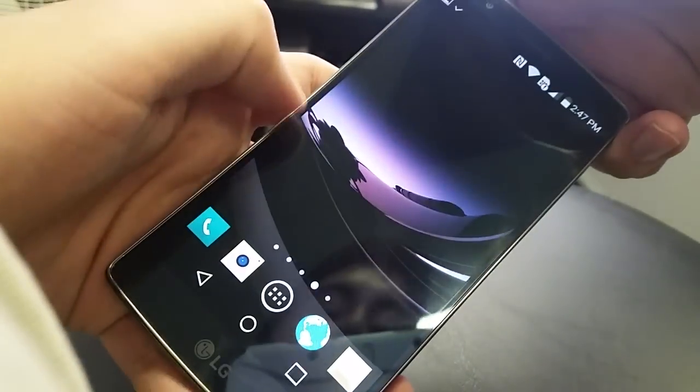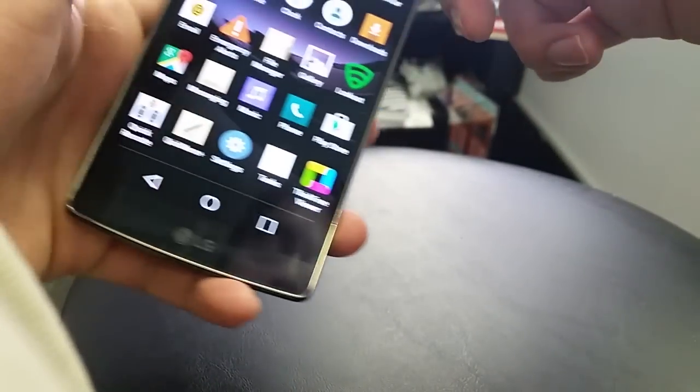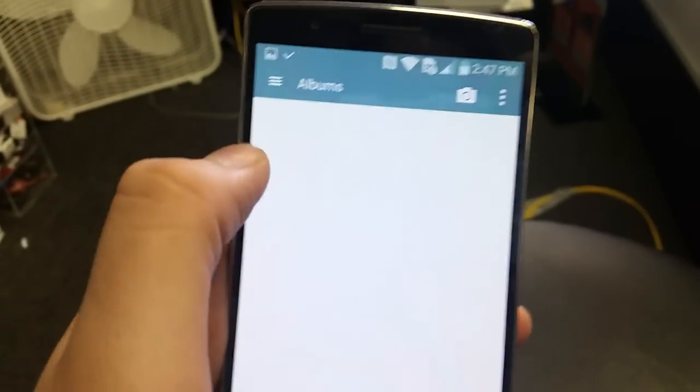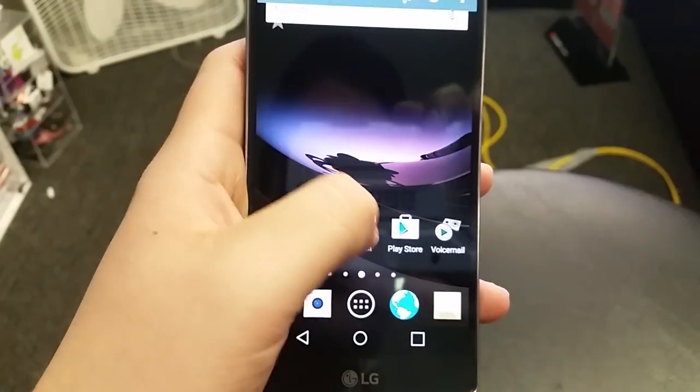Now when you go to your gallery, you'll see it says screenshots. You tap it and there's the screenshot that I just did.